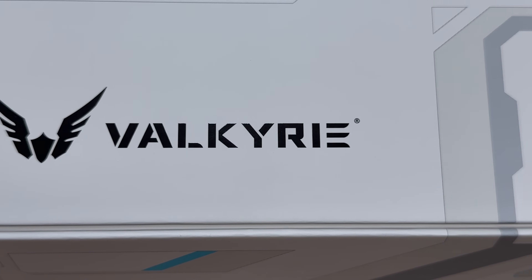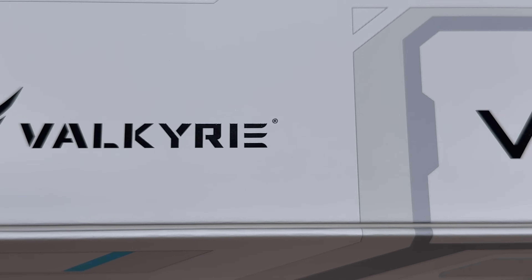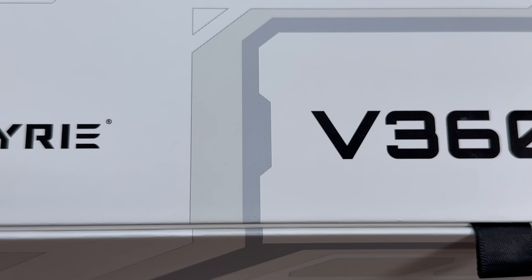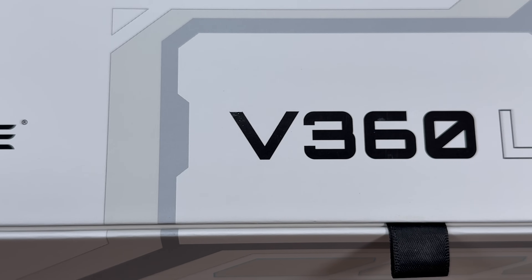Valkyrie really delivered before Computex and I think there's going to be more at Computex. Regardless, what we have right here is the Valkyrie V360 LCD — we have it in white, we have it in black, and we also have it in a 240 version as well.